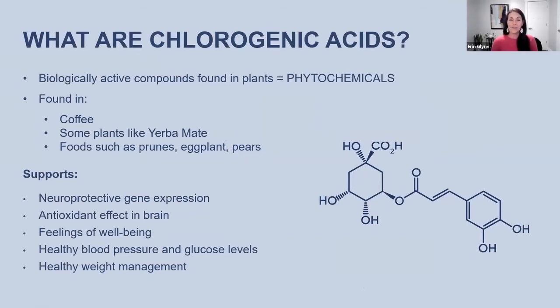Of those four, chlorogenic acid is what I would say is the most important component in Unimate. One reason is that it's the most prevalent — it has the highest amount of all four in Unimate. Chlorogenic acid is a biologically active compound found in plants — we call these phytochemicals, phyto meaning plant. Many of you may have already heard of chlorogenic acid because it's also found in coffee, as well as in other foods like prunes, pears, and eggplants. There is an enormous amount of research on chlorogenic acid — if you just Google it, you could have content to read for a month or more.